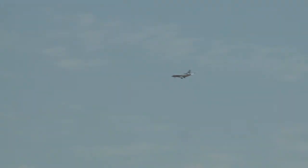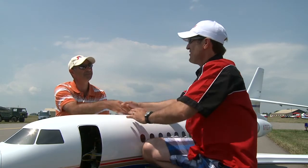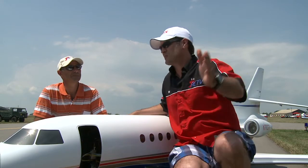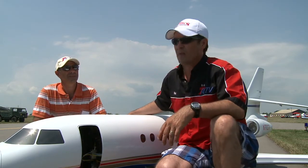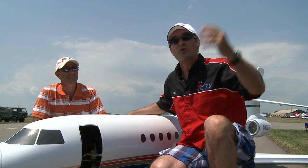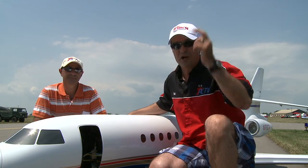Peter, it's always a pleasure seeing you — thanks for all the support for RCTV over the years. Folks, this is what RC is all about: dealing with craftsmen like Peter, finding fantastic jets like this, and coming out to these beautiful aerodromes like the one we're at in Chatham today. Take care — we'll see you soon. We'll be back after this break.